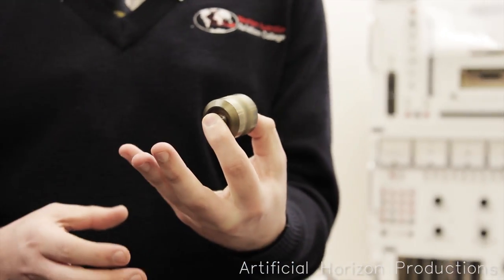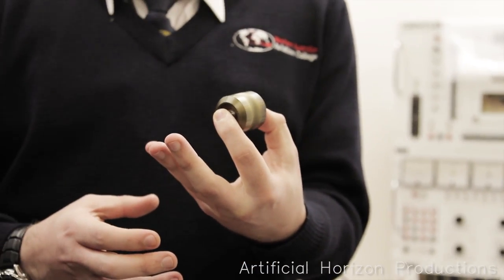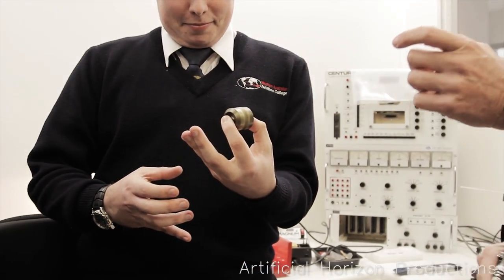Just like a top, am I right? Just like the top that you guys had when you were a kid. That's all it is. So as you try to move it, it resists.